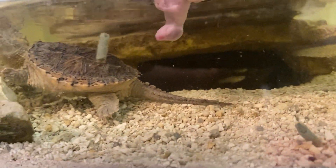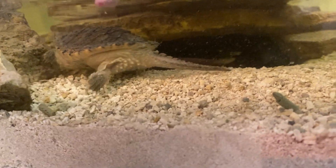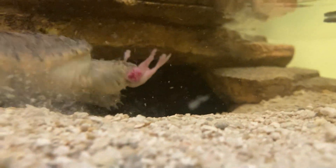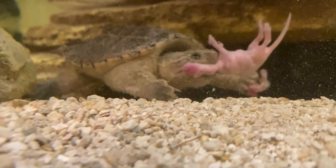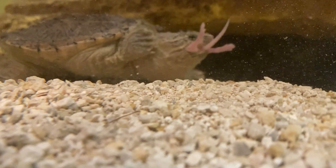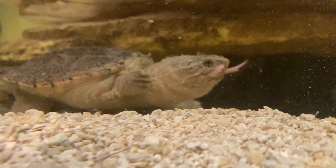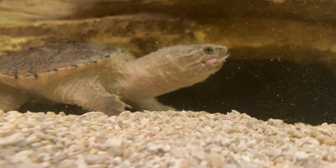Here he is. I'm going to euthanize this guy so he doesn't have to suffer getting ripped apart by the snapping turtle. So if you guys don't want to see that, make sure you click off the video now. All right, so here we go — this guy is ready to eat. There we go. So these baby mice are good so that he can get his own natural calcium.